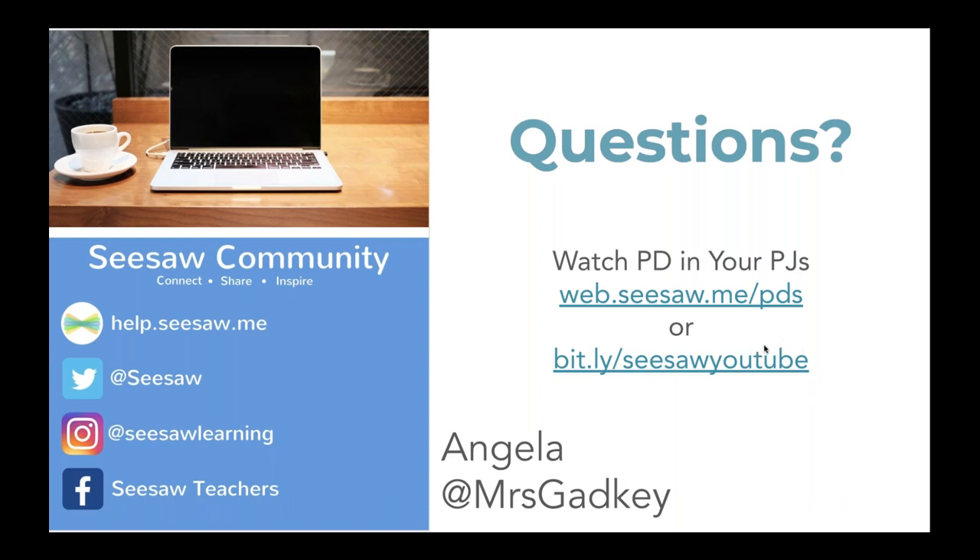Whitney asks: how long does it typically take to create an assignment including typing up the instructions? It can be pretty quick — I've done some in five minutes. It really depends on what you're trying to have them do. Speaking of differentiation: am I able to assign leveled activities to different students? Yes, we saw that I demonstrated how you could do that. Laura: just try something tomorrow, just try something.